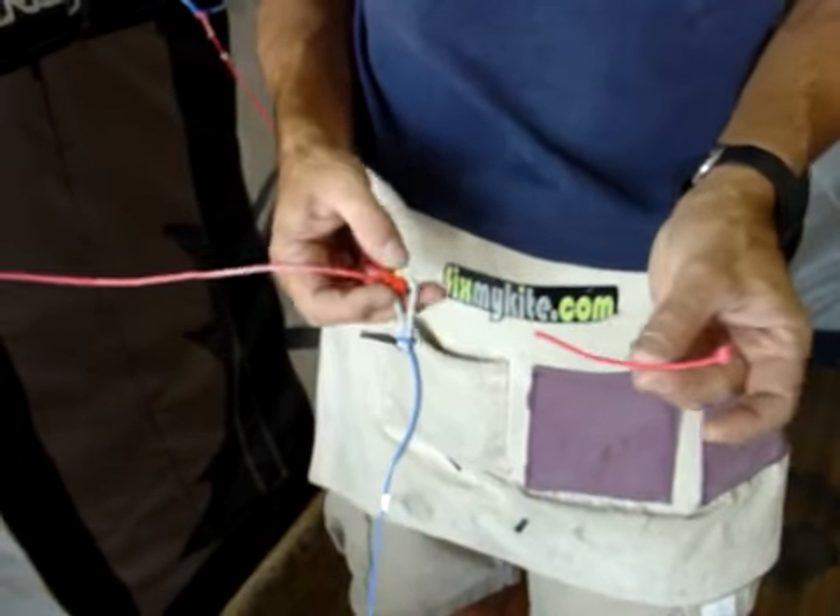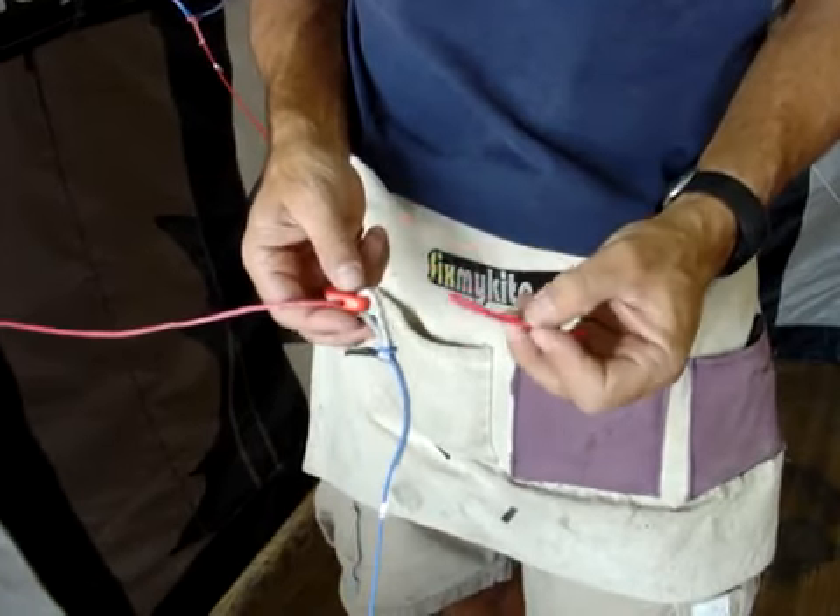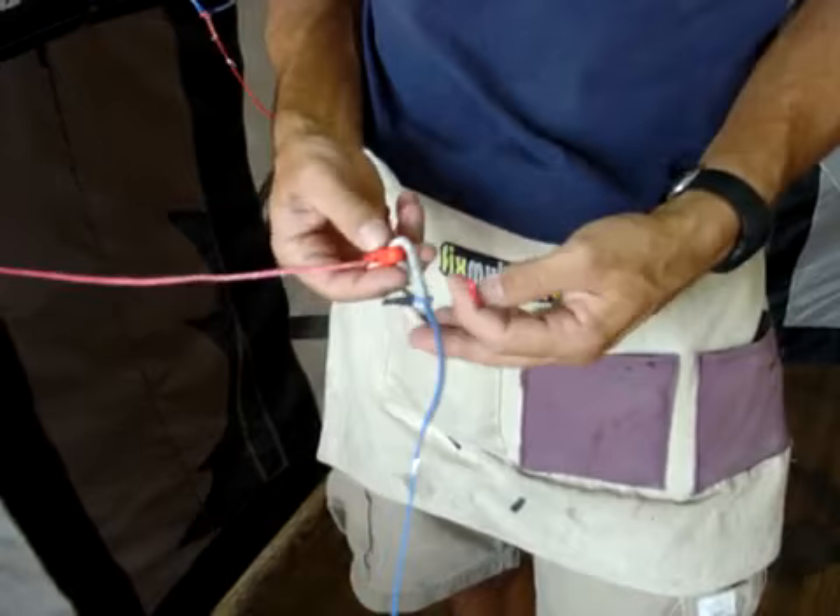So what we have manufactured here is a pulley saver. It's very simple to install and can save you just in case a pulley breaks — at least can get you back to shore.